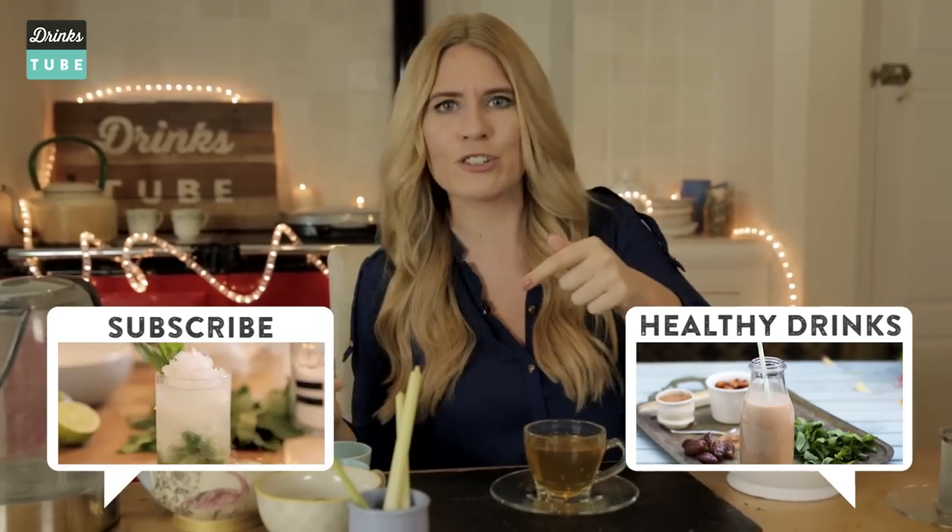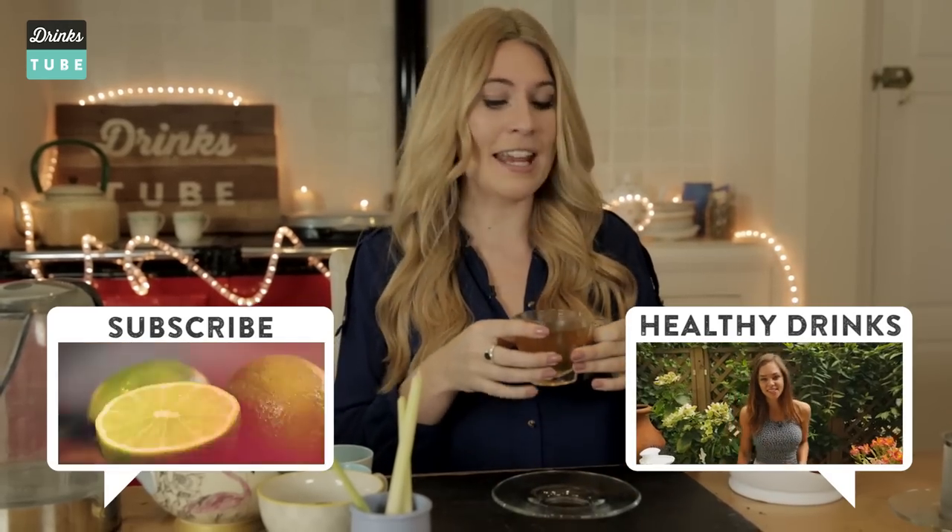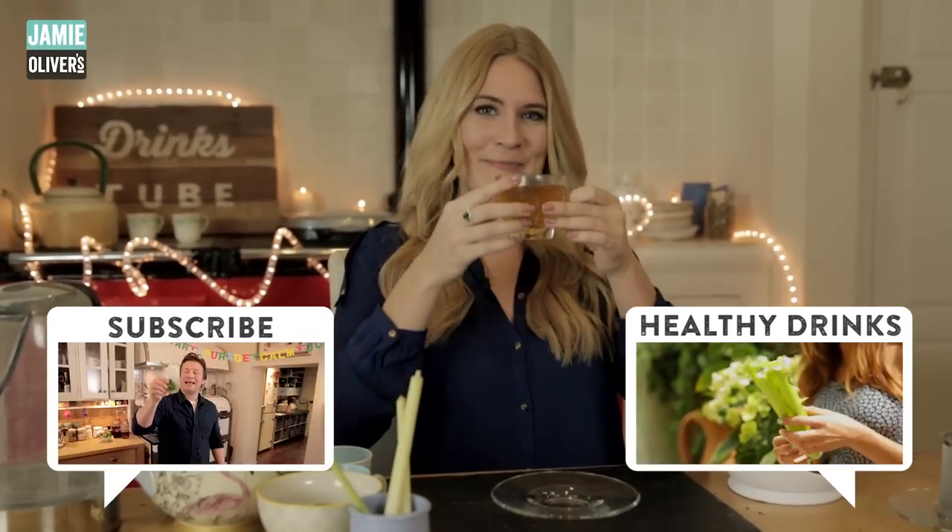Click here — that's going to take you through some more healthy drinks recipes, and that link is going to be in the description box below. Don't forget to subscribe to the DrinksTube channel so you don't miss any of the amazing recipes. I'm going to finish the rest of this tea all to myself now. Cheers!